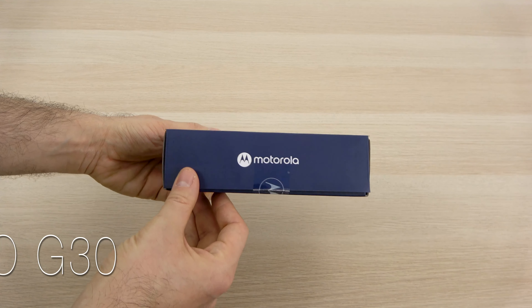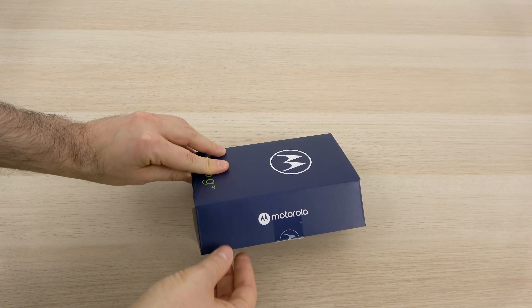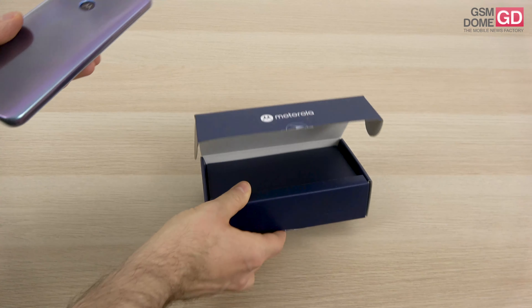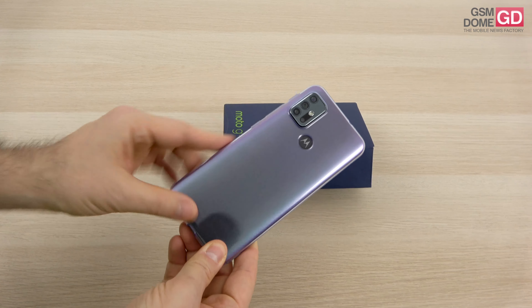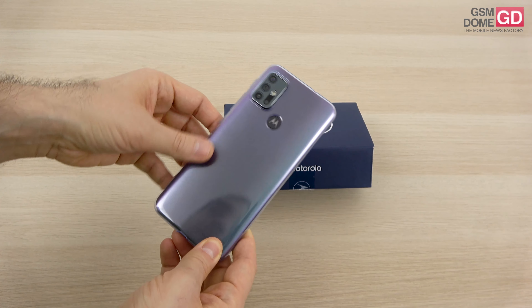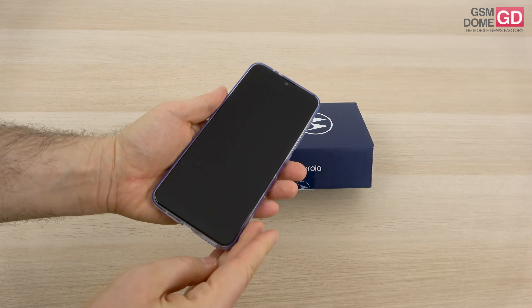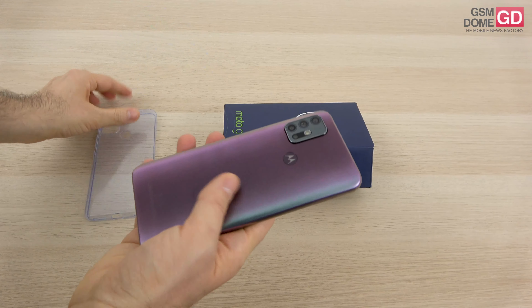They also changed the box design, so it opens up like this now. You don't just lift up a lid, you pop it open from the side. The Moto G30 feels familiar in some ways — it adopts some elements from the Moto G9 series and has a pretty interesting backside. The price should be around $200, maybe less in some countries, and we have a bundled case as usual.